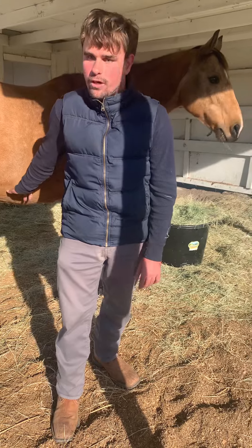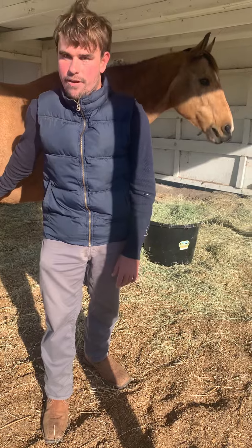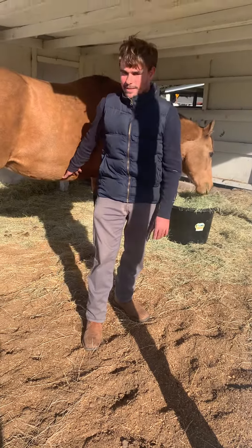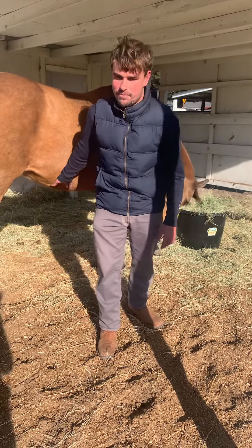Hand me the brush. Go back to her, walk around her correctly, and show me how you would ask her for her front hoof. When you want to ask for a hoof, you stand as close as possible and press this tendon right down by the heel. She knew what I wanted and gave it to me without me even having to press it — good girl!